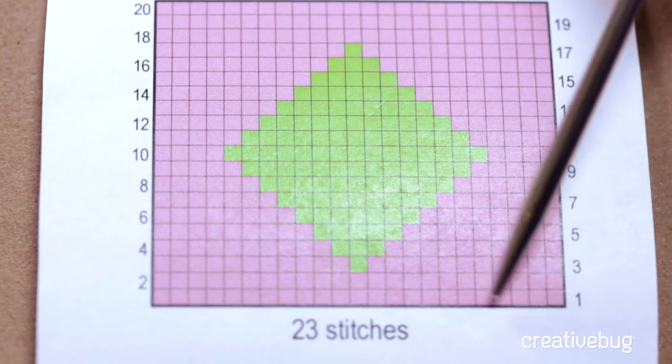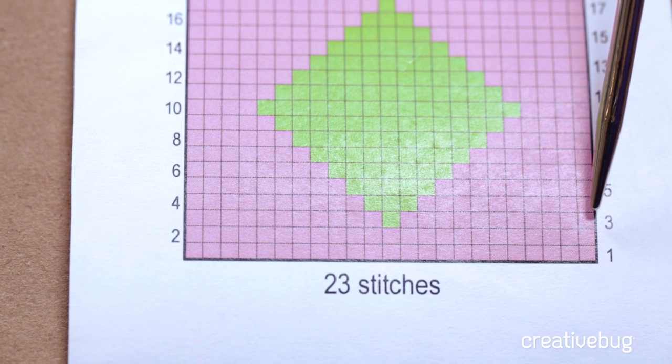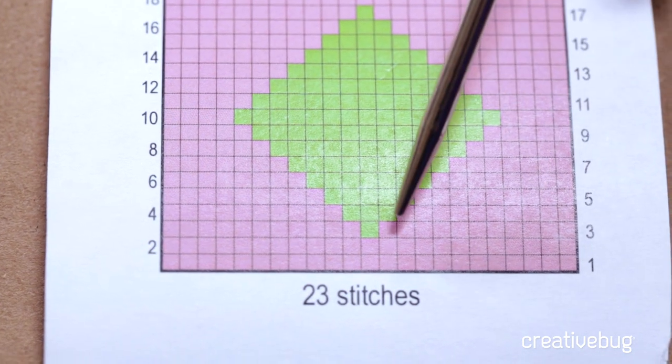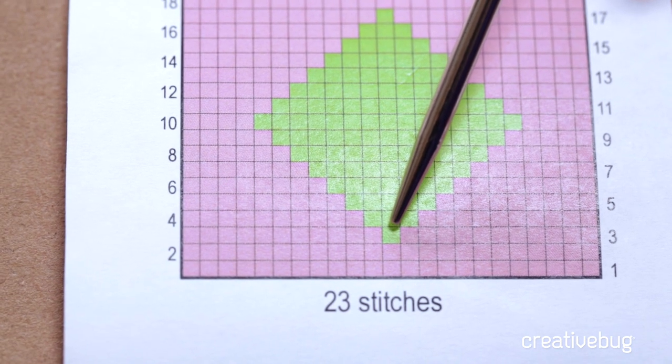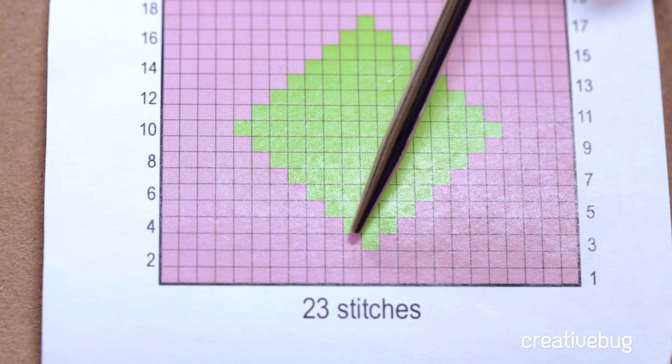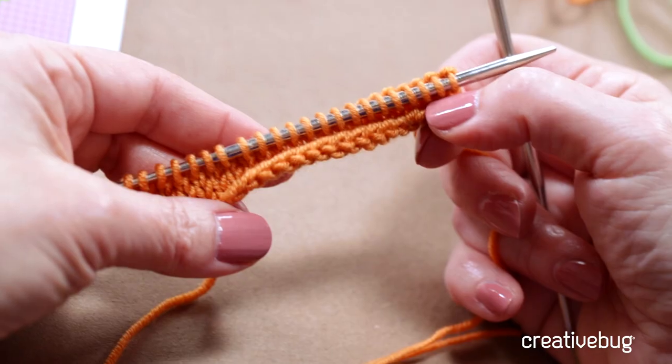The first two rows are plain stockinette stitch, rows one and two. When we come to row three, we'll be counting how many pink stitches we have, then stop, add a green stitch, and then with a new ball of yarn, continue on with the pink stitches.